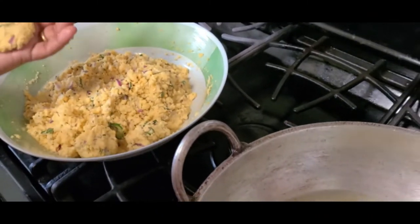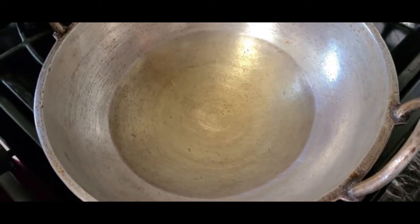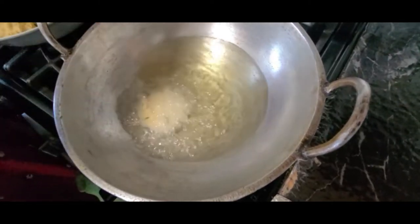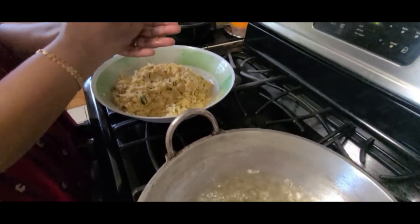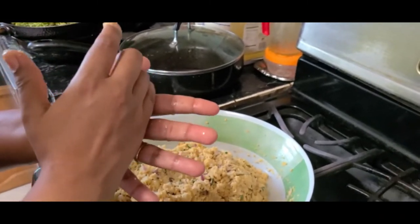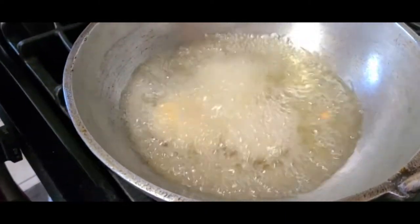I am going to cut it on a medium plate. Once we move the eggs, we can add the eggs when they are cut after cooking. Then we will cut it.